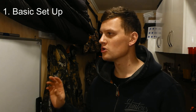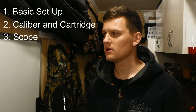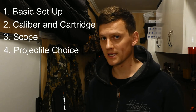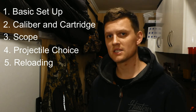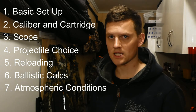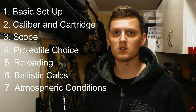The seven different categories I've chosen are: number one, your basic setup; number two, your calibre and cartridge selection; number three, your scope; number four, your projectile choice — lumping in terminal ballistics, which is where the bullet hits the animal; number five, reloading equipment; number six, your ballistic calculations; and number seven, your atmospheric conditions and external ballistics. I'm going to go into each one in about half an hour of detail — though I like the sound of my own voice, so we'll see how it goes.